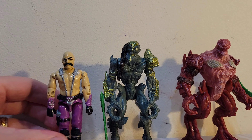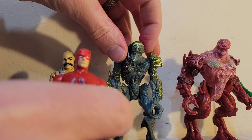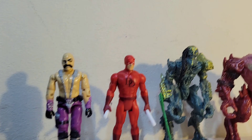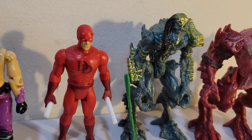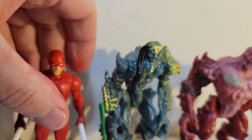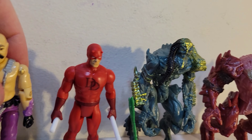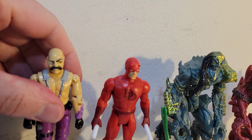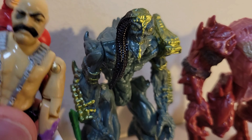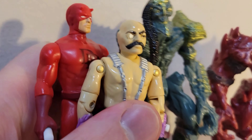I want to pull in some similarly sized figures. I have a classic G.I. Joe figure and the Marvel 3.75 retro Daredevil figure. You can see they size great — you can have them play with your G.I. Joes and whatnot, have some monsters going. The plastic is a heavier plastic, so the quality's there.